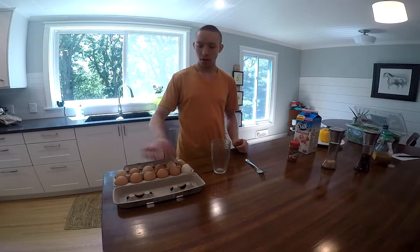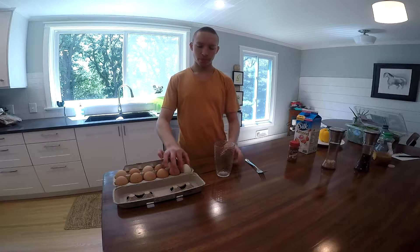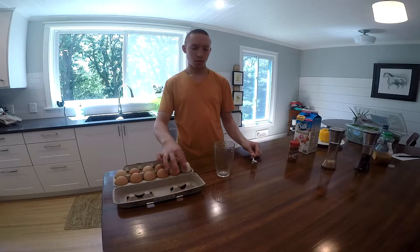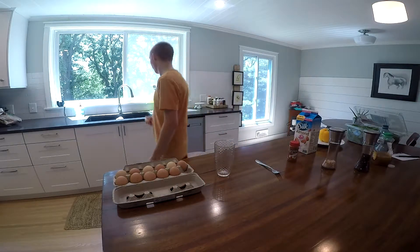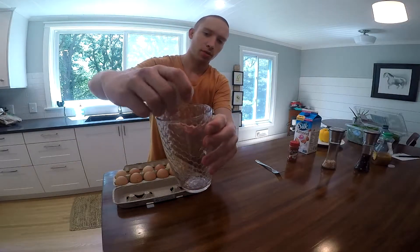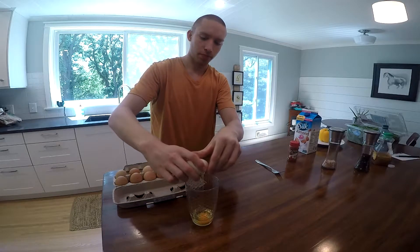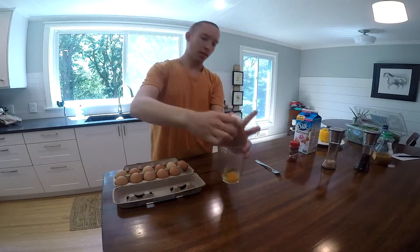I'm just going to start by cracking these eggs into the cup. People usually whisk their eggs in a bowl, which is prone to splashing. If you do it in the cup, you can whisk it really hard. I'm just going to crack it over here. That's one egg.